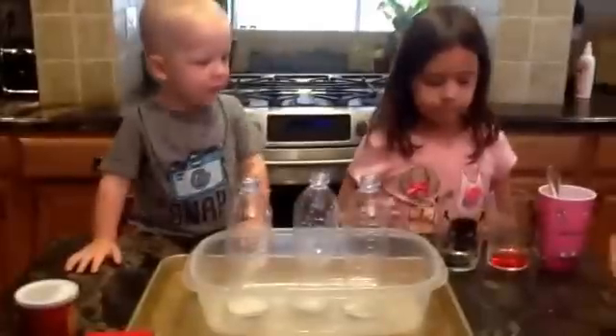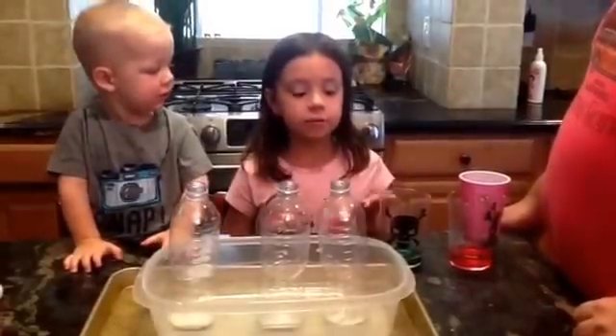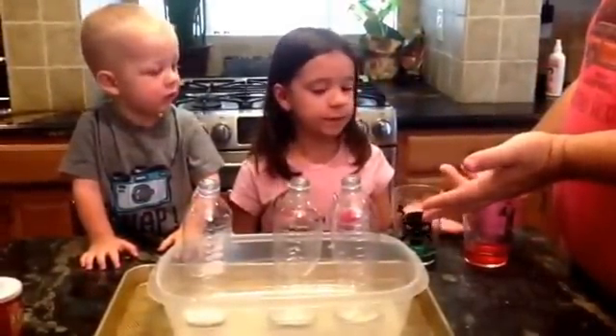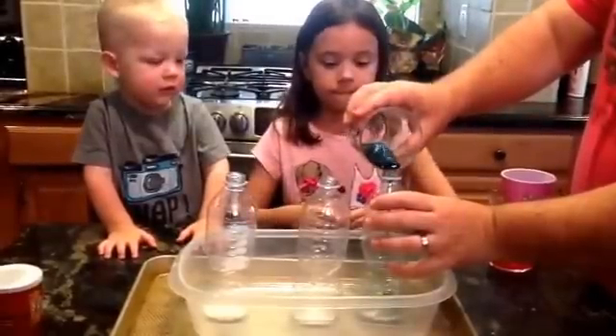Now you want to give them a good stir. Now let's start stirring. My dad is going to pour the green and the red and the blue. First we're going to pour the green into the one that just has one teaspoon and see what kind of reaction we get.